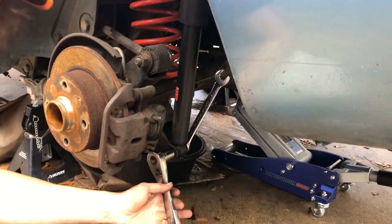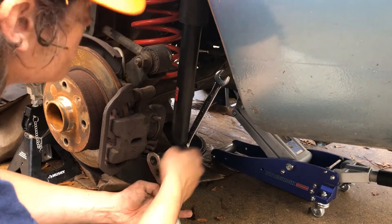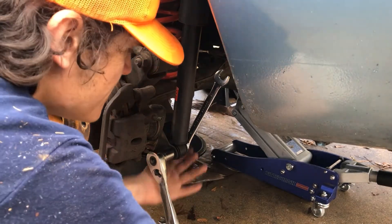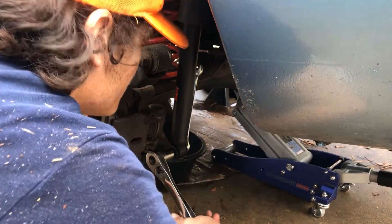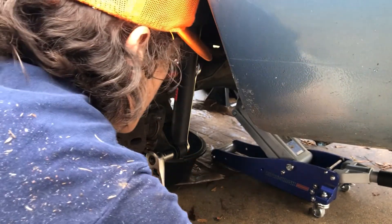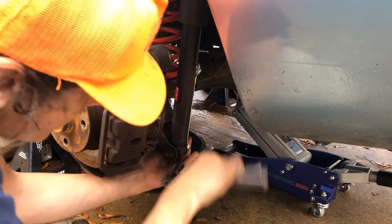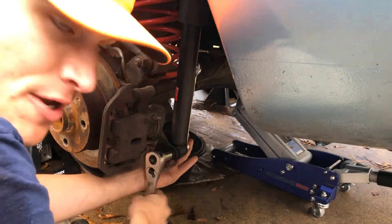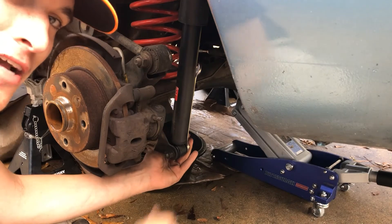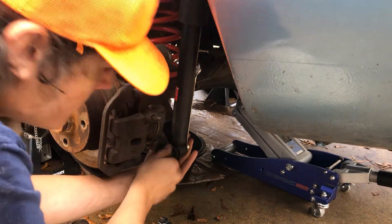The next thing we're going to do is undo the bottom of the shocks and just leave the top in the car. It's a 17 on both sides. You can see if the wrench will grab itself up at the top - there we go, they broke loose. At this point you want to make sure you have something under the axle because once you get these off, the axle will just fall down.